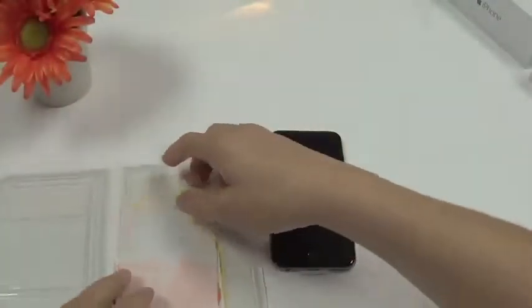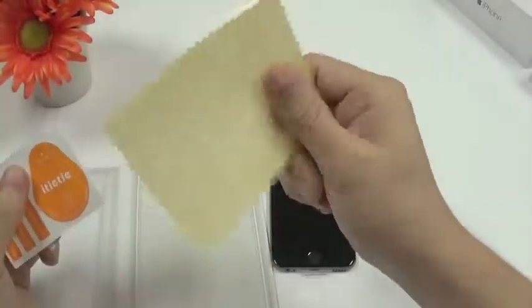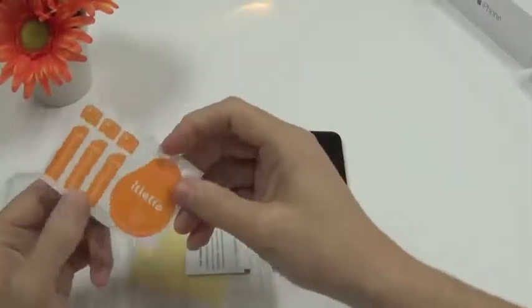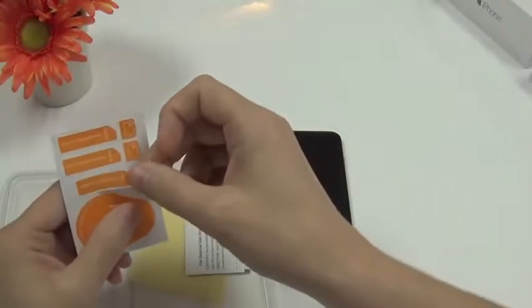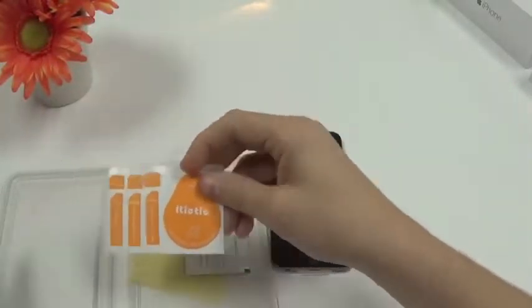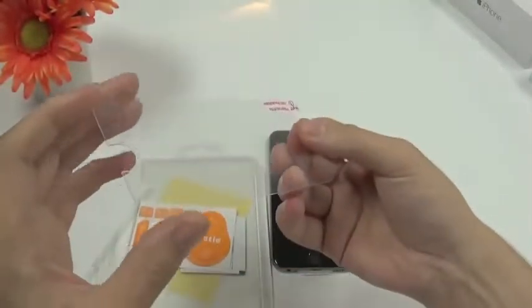The screen protector for the iPhone 6 comes with a cleaning cloth — a dry one and a wet one with alcohol — and then some strips to take dirt from your screen. We'll show you later how that works, and of course the tempered glass screen protector itself.